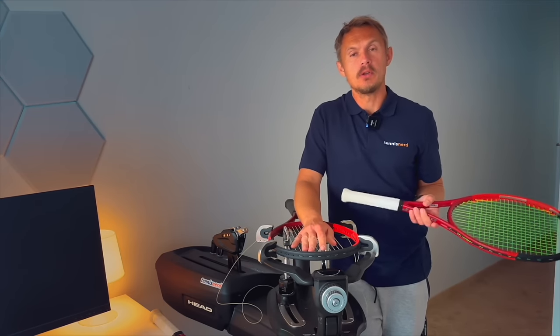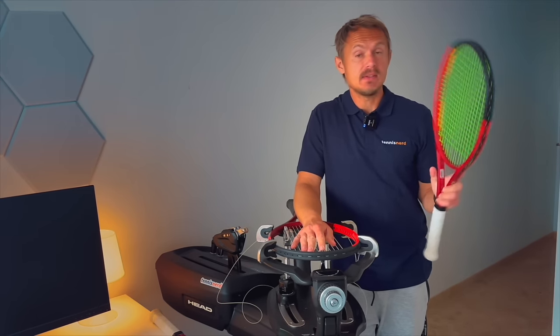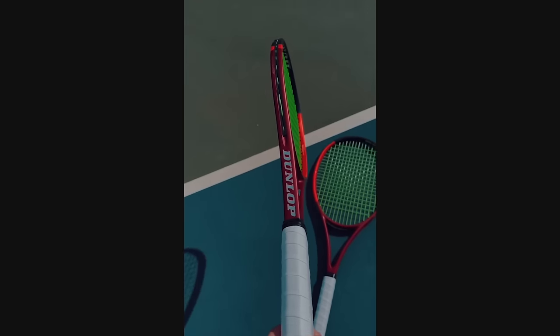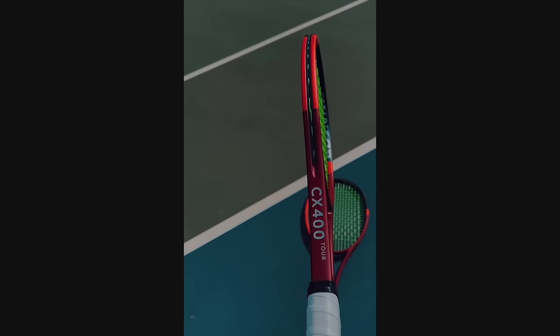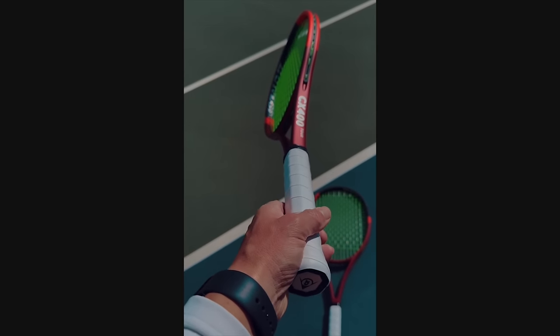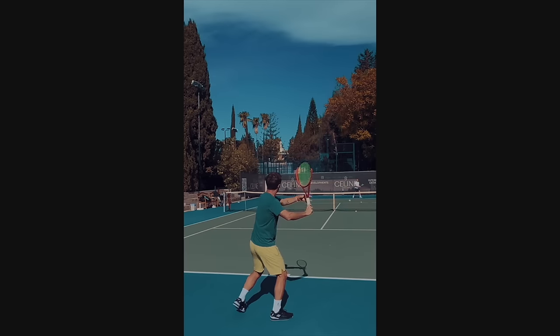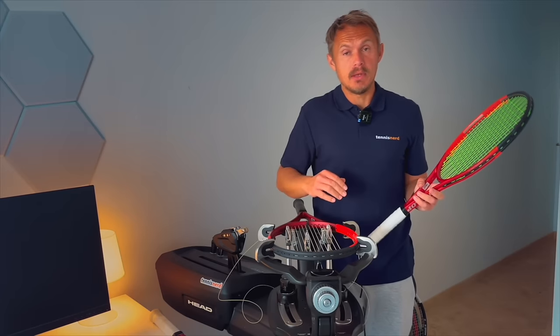Fellow tennis nerds, I hope all is well. This is the Dunlop CX200 and this is the Dunlop CX400 Tour. The Tour version has been my favorite because it has a bit more power, a bit more spin, a bit more forgiveness when I'm defending against stronger players. What is the case with me might be the same case with you.